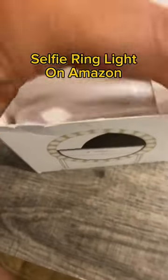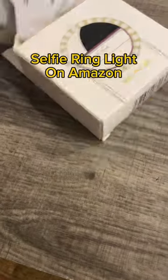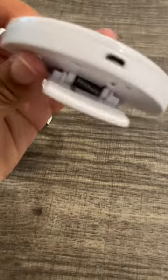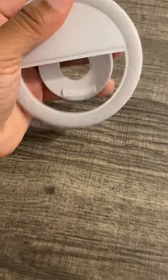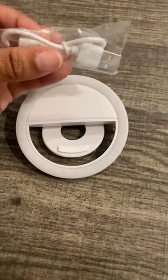This is what comes in the box. So it's just the light, like this, and then in the bottom it has the clip and the charger, so you can charge it up. Then you can literally clip it on anything that you need light with. I like that.